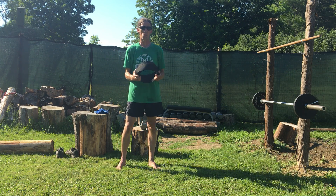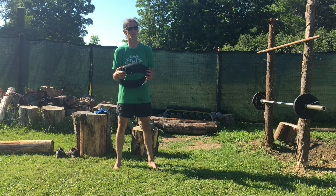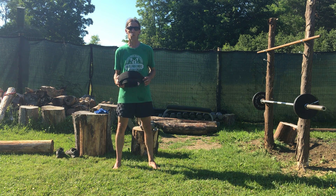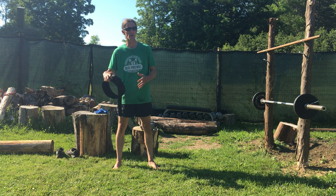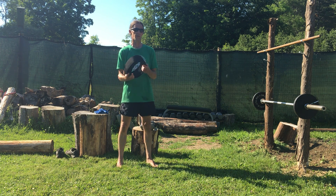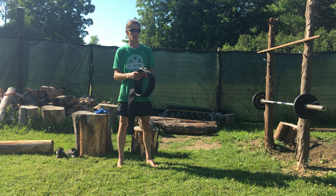As you get more practiced with lifting techniques, more in touch with your own body, with how a weight belt feels and the function it performs and how it performs that function, then it may be worth your effort to go ahead and work without a weight belt to some degree.